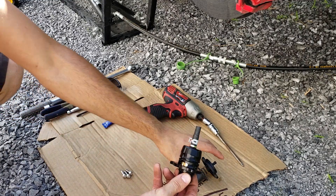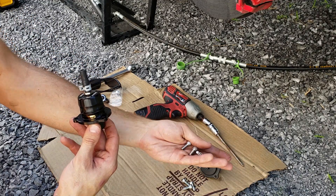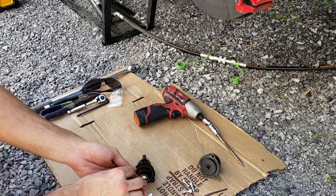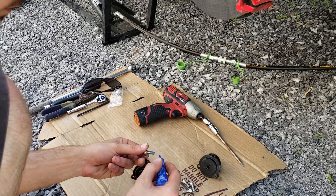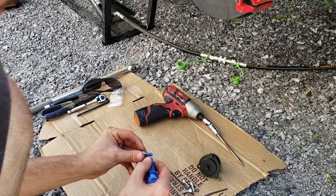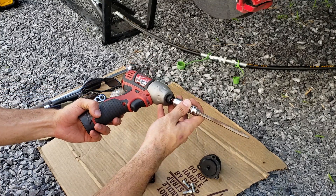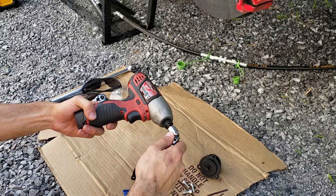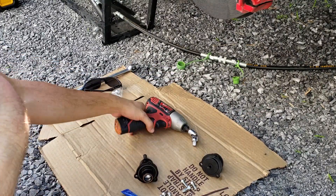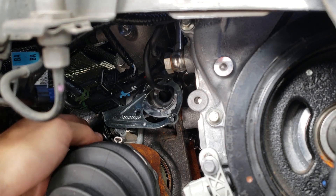Here we've got our Turbosmart. You can see it's a lot taller, and here are our fresh bolts. We're going to put a little bit of blue Loctite on each one of the bolts and install them. This is what we used to extract the bolts — probably what I'll use to install them as well. Now let's get the blow-off valve in.